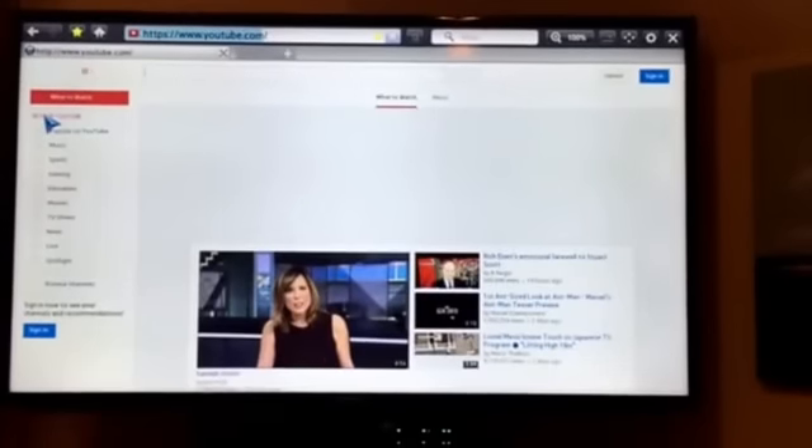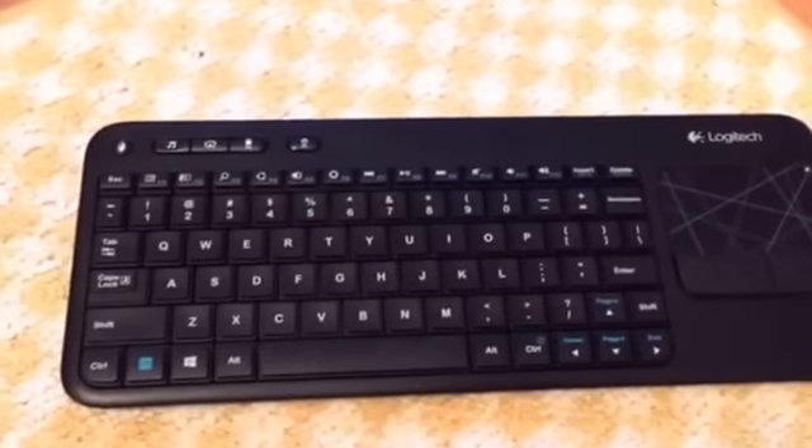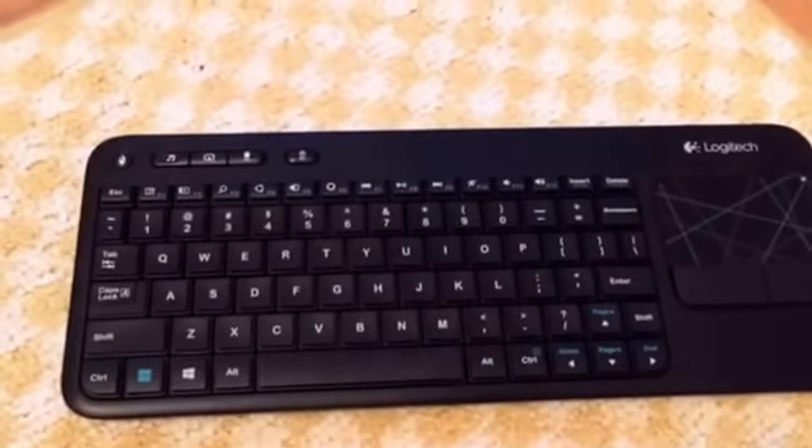I've got the mouse so I can click right on it. I want to do all this in real time so you can see how fast the whole system works. There's YouTube popping up — I'm happy with this keyboard.